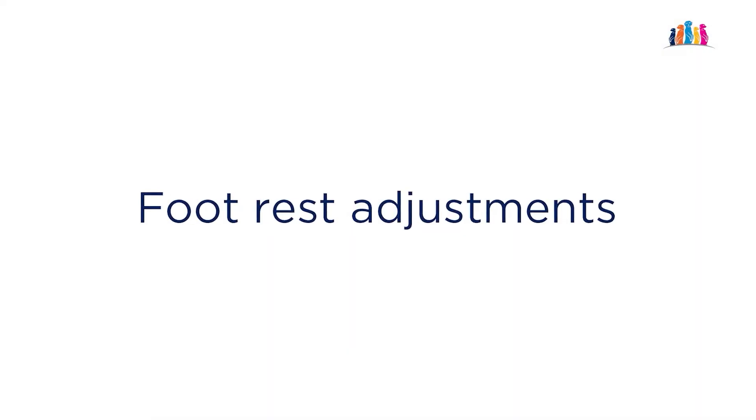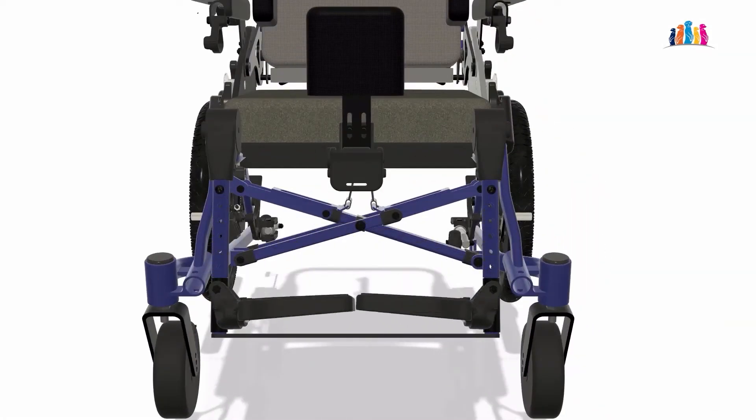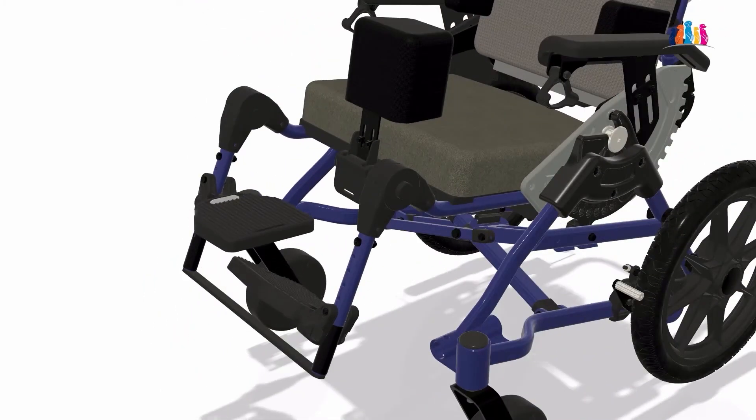The footrest adjusts independently to easily accommodate a wide range of users. It has height adjustment, forward and backward adjustment, angle adjustment, and provides slots for the addition of foot straps, ankle straps, etc.